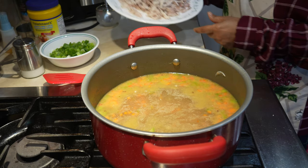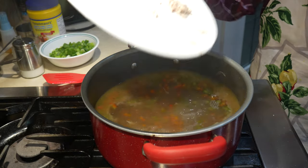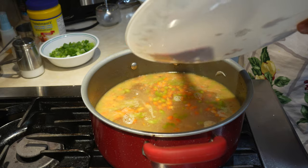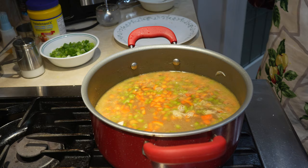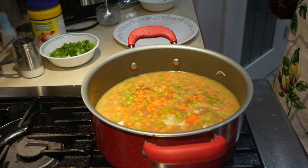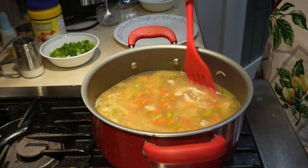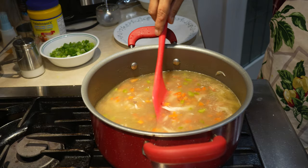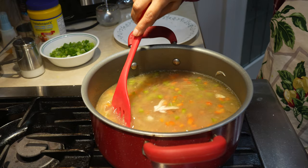We have shredded our chicken with a fork. It's been about 9 to 10 minutes since we put in our vegetables.